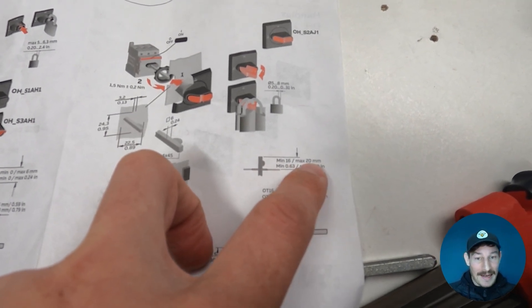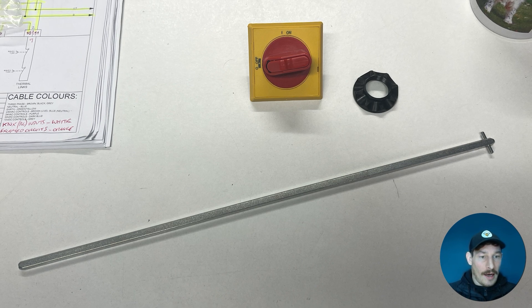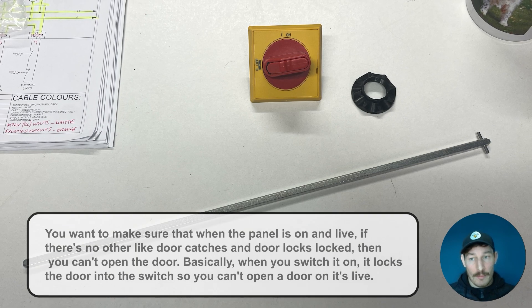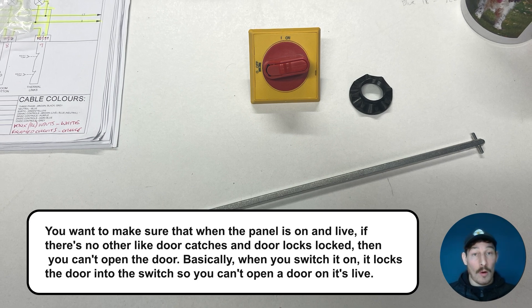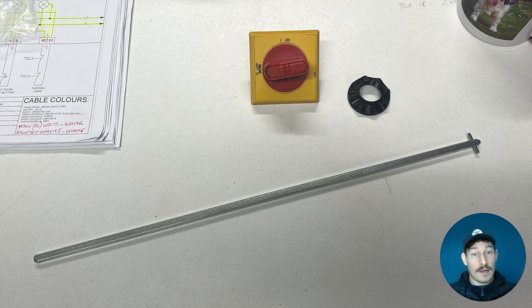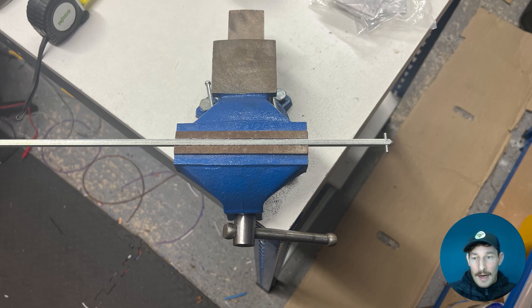I've read the manual and it gives you all the measurements. This is the shaft I was using along with the switch. What you want to remember to comply with BS EN 60204 is to make sure that when the panel is live, if there are no door catches or locks engaged, you can't open the door. When you switch it on, it locks the door into the switch so you can't open it while it's live. This is the main switch I'm using, both from ABB.